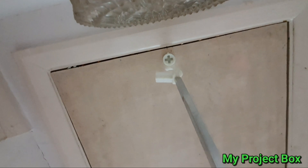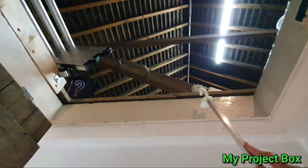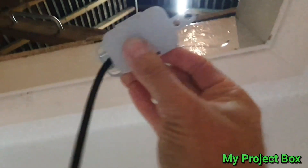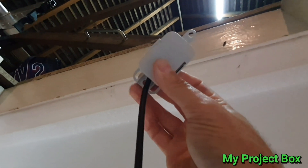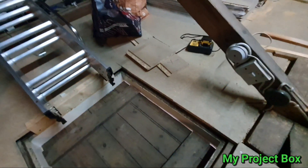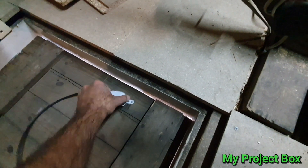This is the loft hatch where I'm going to put the switch. I want this door to operate the light switch for the lights up in the loft. I'm thinking to mount the switch here so it pushes against the door. I've stuck some double-sided tape there so I can stick it in the right position to get it lined up, then fire some screws in to secure it properly, and then wire it in.